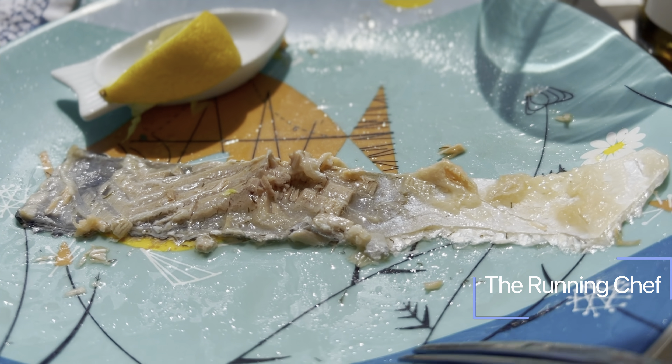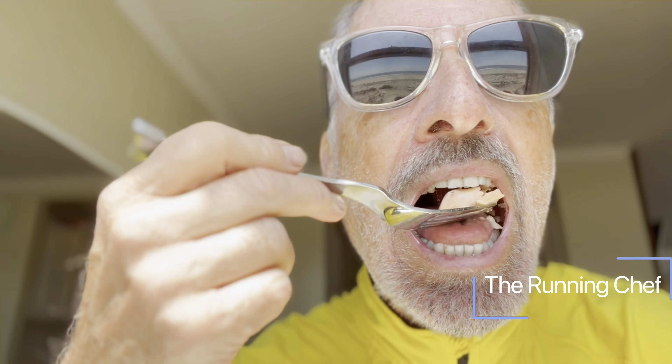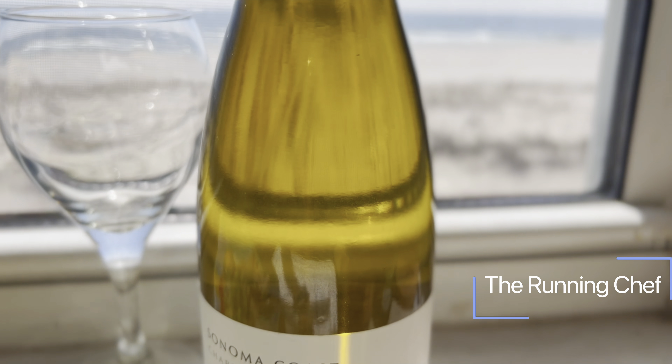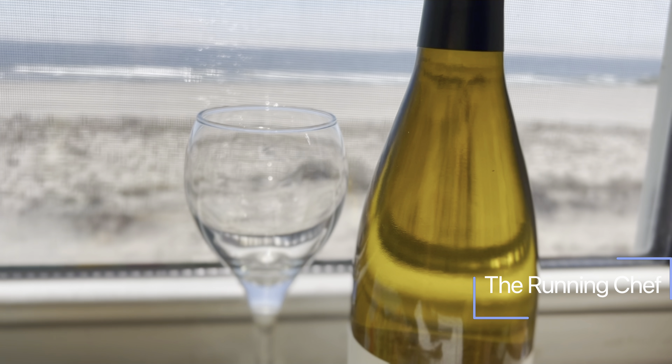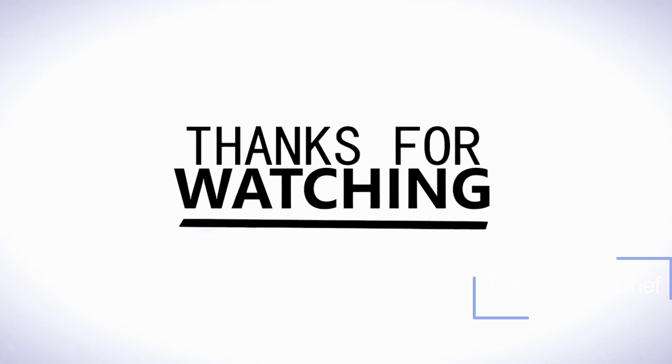Fast cleanup for a recipe that's not that hard — it's so easy. Finally, I'd recommend a nice glass of Chardonnay. Enjoy. As always, don't forget to subscribe, and thanks for watching.